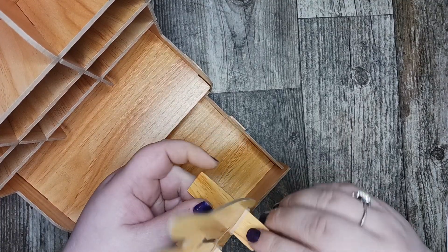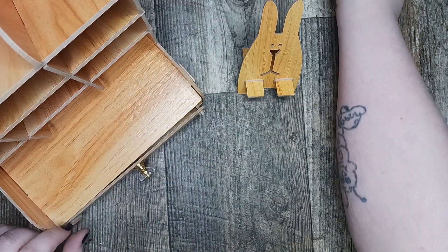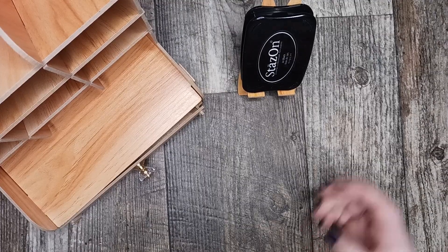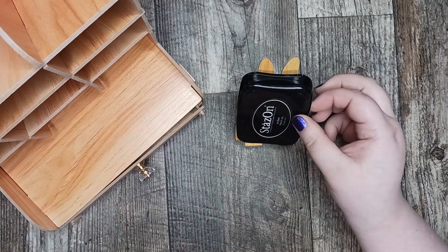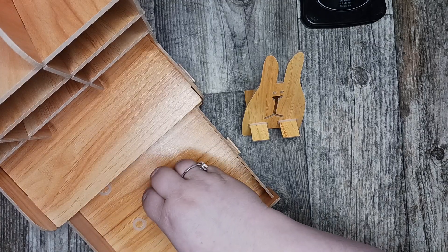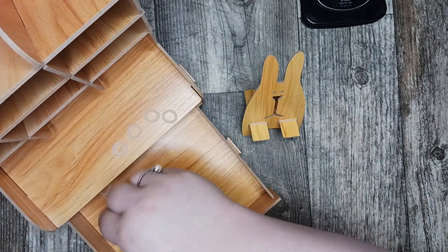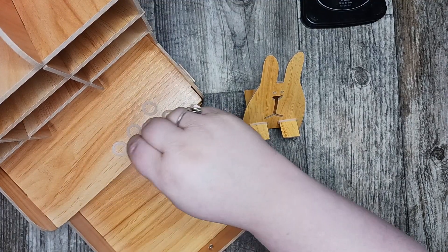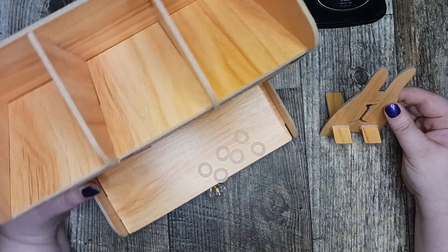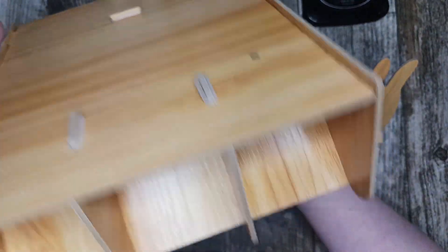And then you've got yourself a cute little thing to hold your phone! Isn't that cute? They send you some extra rubber bands in case you need them — in case one breaks or something, or you lose one. I think that's kind of cute. There go all my rubber bands.